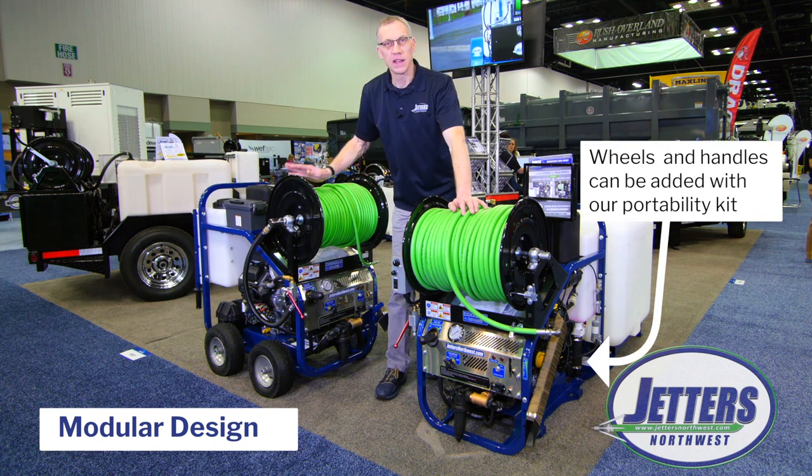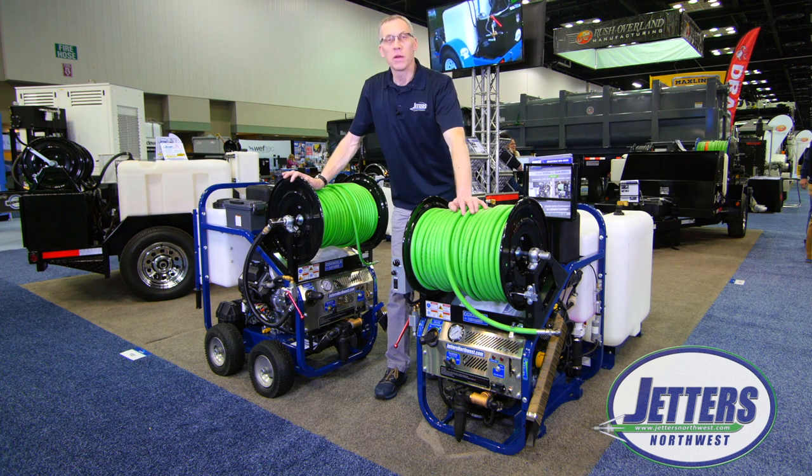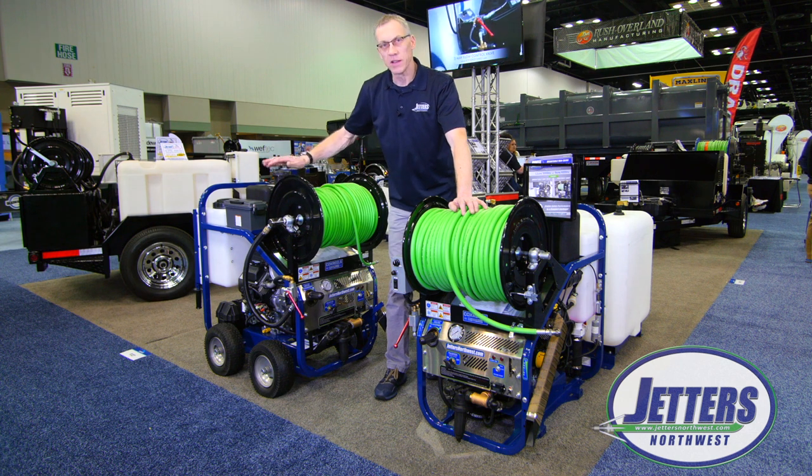If you purchase it as a skid and later decided you'd really like it to be a portable, you can get what we call a portability kit with all the hardware to simply bolt up and make it a cart.